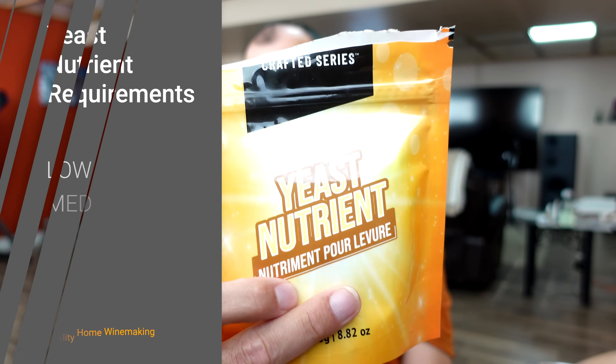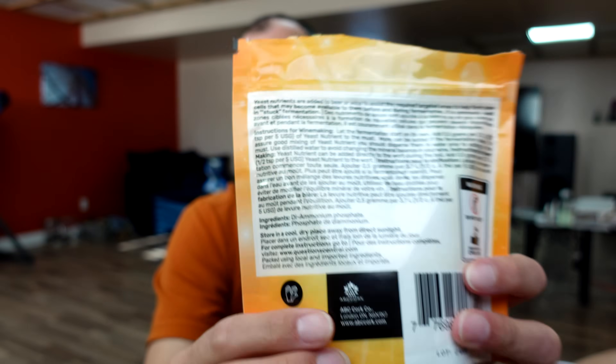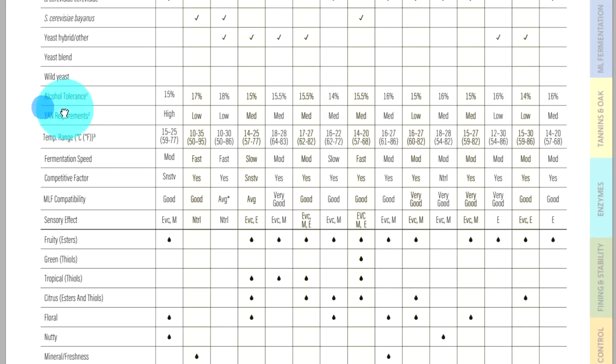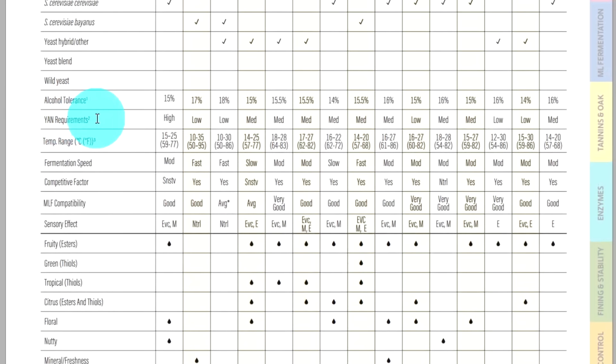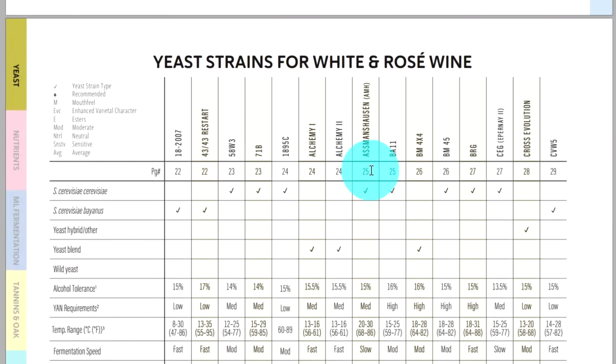We can't just buy a generic yeast nutrient like DAP and follow the instructions on the back, because what that doesn't take into account is that different yeast strains need different quantities of yeast nutrient — different YAN. The good news is we don't have to guess. The manufacturer of your yeast will tell you if it's a low, medium, or high YAN requirement, and we can then convert that into the amount of yeast nutrient we're going to need.